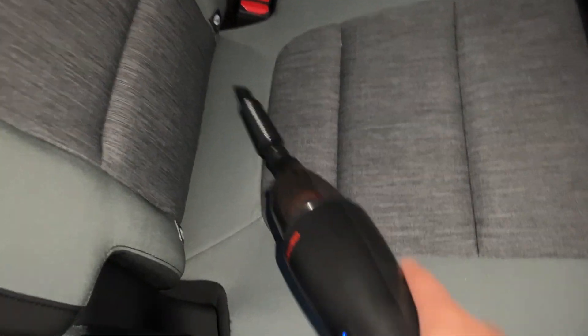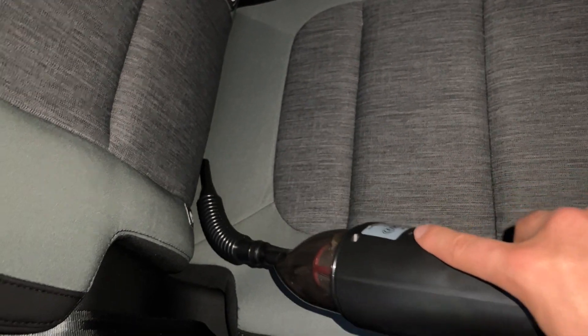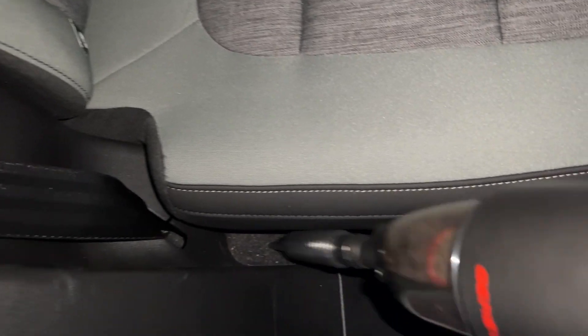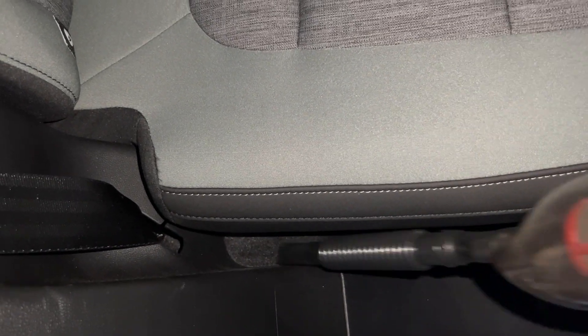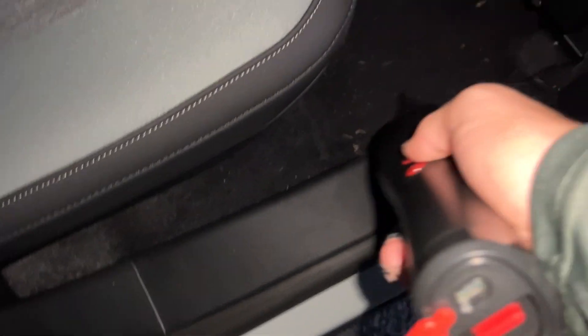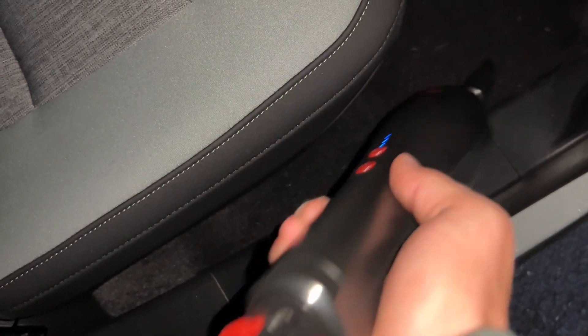Battery charging was super quick as well — it does not take long to charge, and it will run for a very long time. Here you can see me using that last tip, which really allows you to get into those hard-to-reach areas because of the flexible head. This was great for between the seats and the door to get dust and crumbs, making this a must-have in your car or wherever you need a handheld vacuum. I recommend getting one for yourself today.